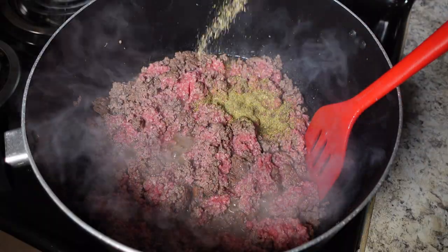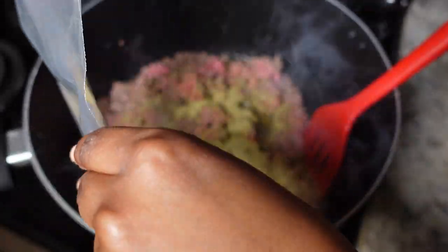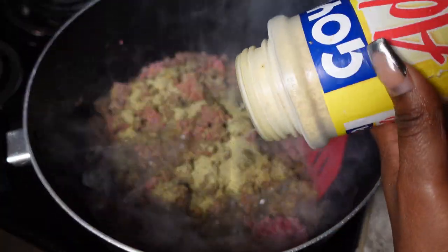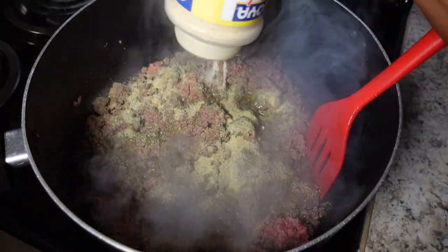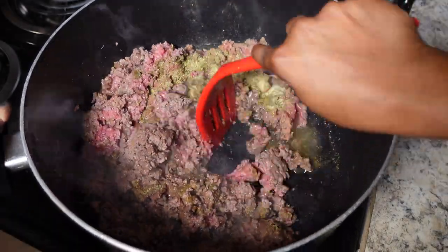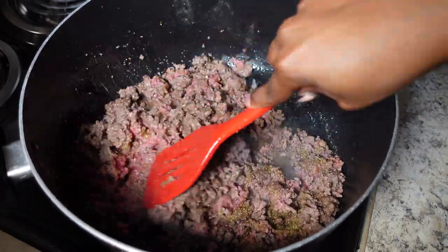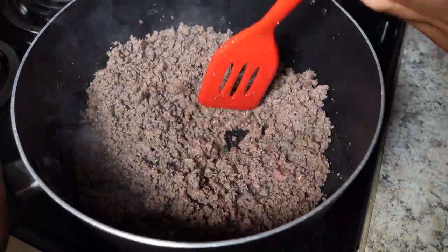Now that the meat is about halfway cooked, I'm adding my Badia complete seasoning. I had actually run out of Badia, so I'm also using some adobo all-purpose seasoning from a different container. I want to reiterate — I do not always put the adobo in there. I usually only use Badia complete seasoning because that's all you need. I just used some adobo this time to make sure it was flavorful since I ran out of Badia.